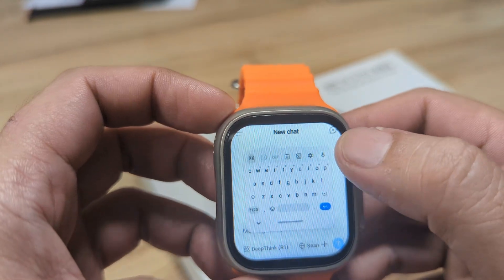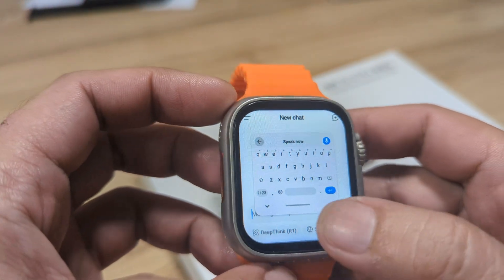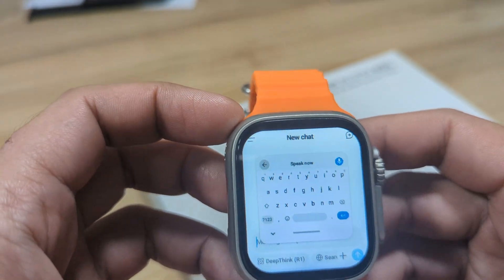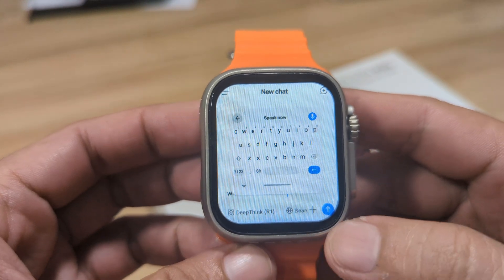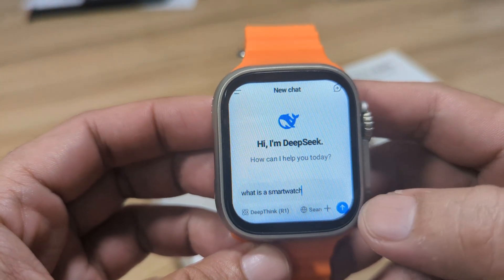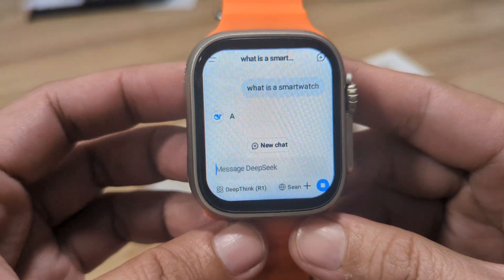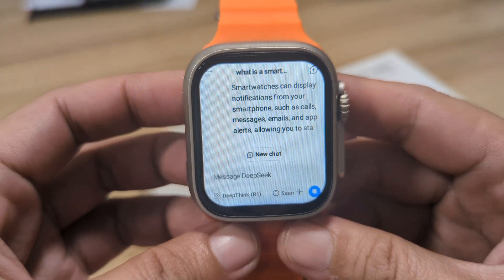We will use the voice command here. We ask: 'What is a smartwatch?' Then let's search. It's now providing some information about the smartwatch, as you can see here.